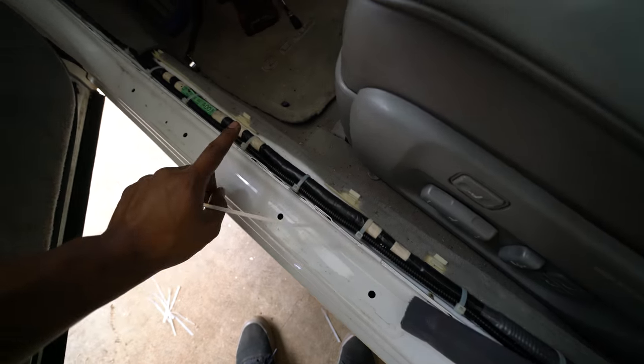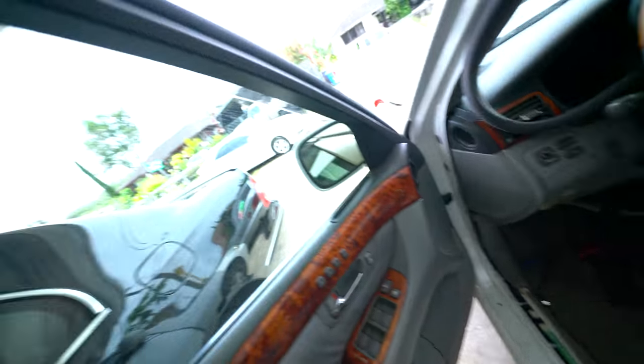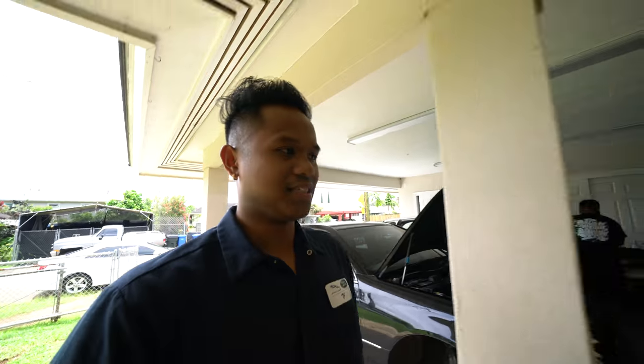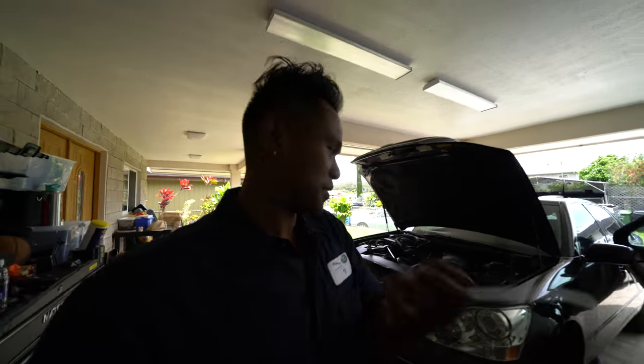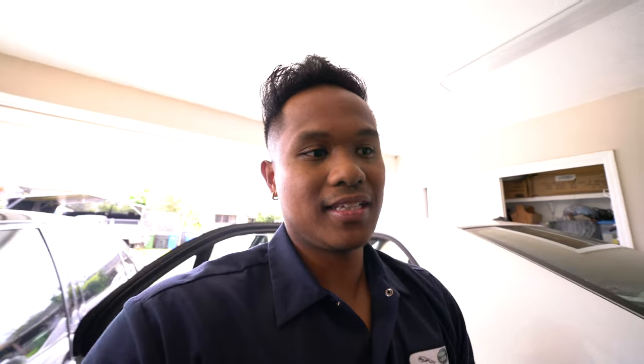Gotta get some flush cuts — these zip ties are sharp. We're just gonna continue running the rear lines, cleaning everything up so we can start putting the panels back, then plumbing everything and doing all the electrical in the back. Hopefully we get it done today.